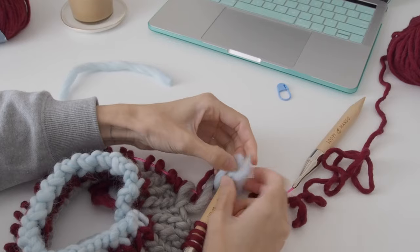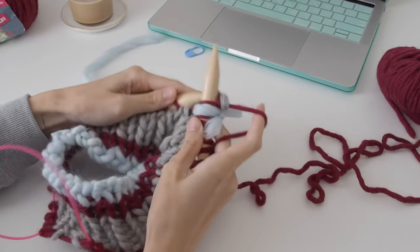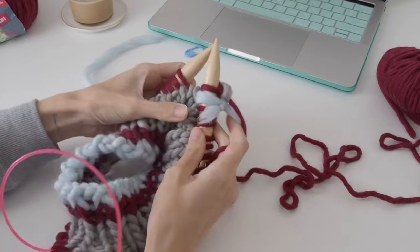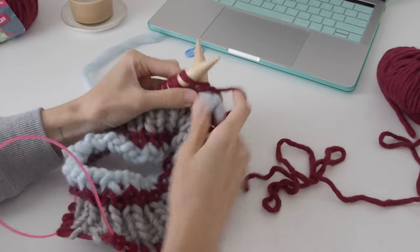Here I'm just adding a stitch marker for my needles, and I'm just using some scrap yarn because I could not find stitch markers big enough for needles this size. But if you do, please let me know down in the comments below.